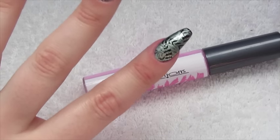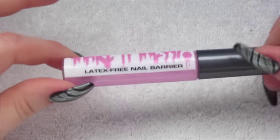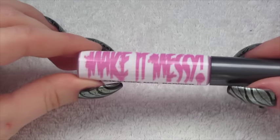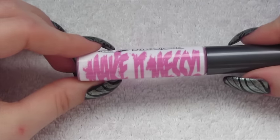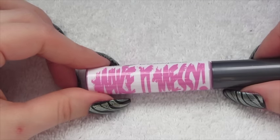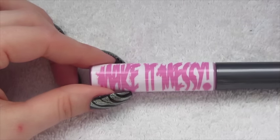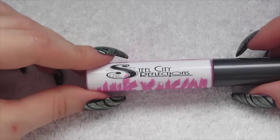Obviously you can add cuticle oil afterwards — I normally do anyway. I would really recommend this product for anybody who wants a latex free nail barrier. You can use it even if you haven't got any latex allergies, but it just makes it a bit safer in my eyes, because I don't know what people's allergies to latex are like. I mean, I don't know if it's anything like allergies to nuts where contact alone can set someone off. So I found this was much much safer — I like the fact that it's latex free and it works really really well.